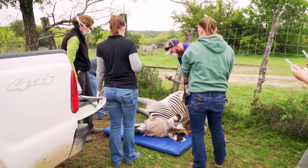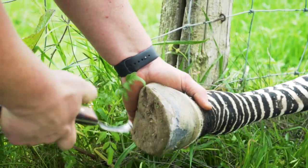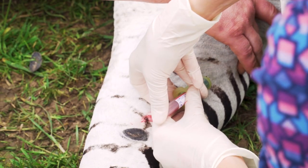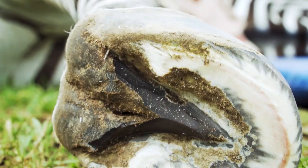But this isn't like trimming horse hooves. These are still wild animals and need to be darted and put under anesthesia. And while Ryan is working, our vet staff is not only making sure the animal is sedated enough that he can do his job, but they are also drawing blood and running other tests while the animal is down. This keeps them from needing to anesthetize the animals more than necessary.